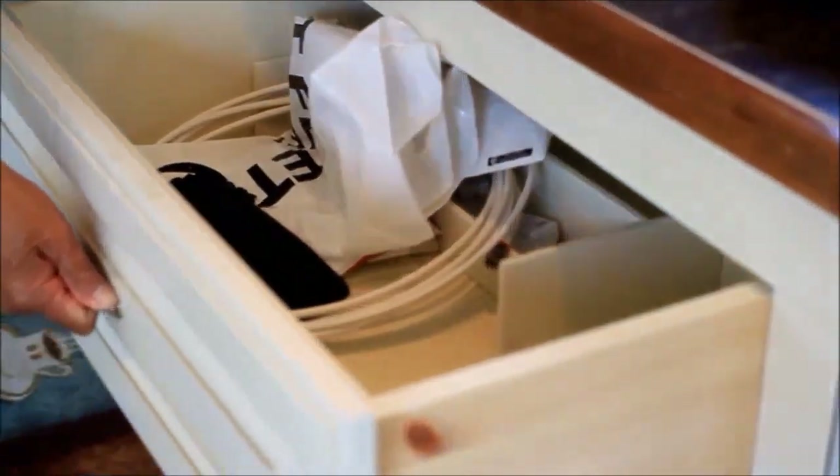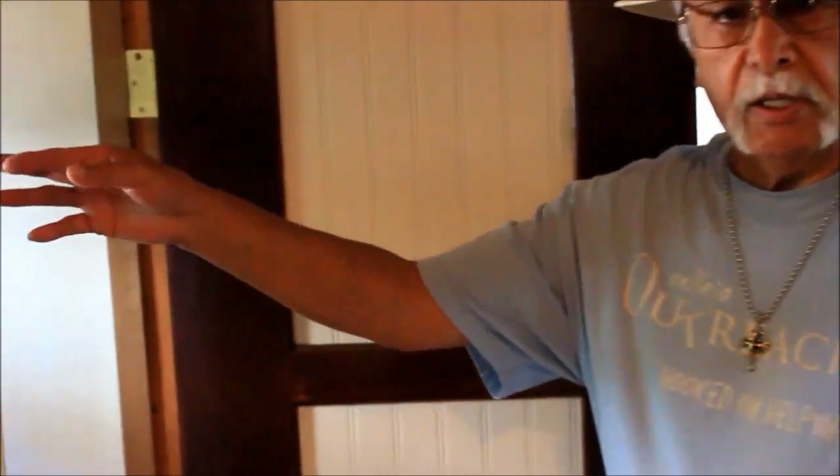I'd like to show you the potty chamber. It has a porcelain toilet and a marine-type opening porthole. I also put a fan in here — you'll hear it. Now I'd like to show you my pride and joy, which is this shower.